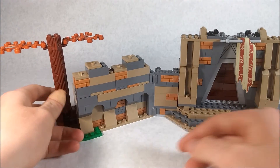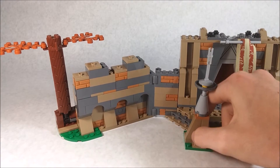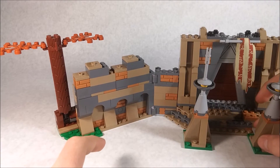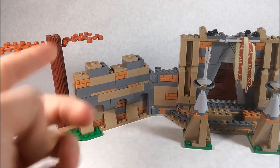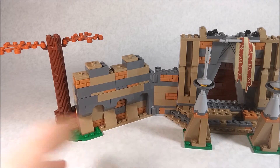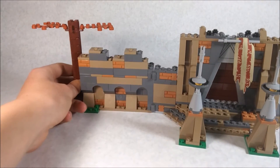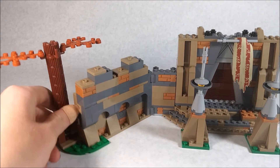Moving on to this side, you can see these dark flesh-colored 1x2 brick pieces used everywhere — so if you want those parts, this is a good set for them. I like the shaping over here with the arches; it looks nice. This section can actually move to get different shaping, and I think the best look is at about a 45-degree angle.